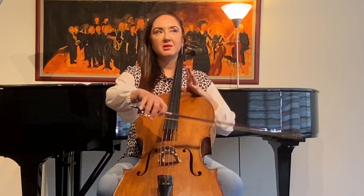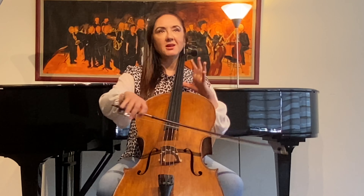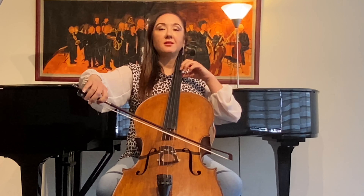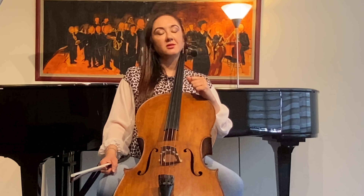This is the first statement — I use the entire bow and I'm on the A string. For the second one I save the tip, and not only do I use the D string — the second string — but I also use a piano dynamic.